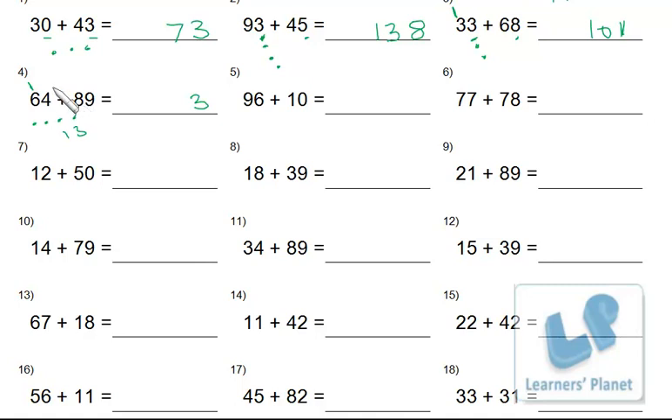Now 8 and 6 plus the carried 1: mark 6 dots — 8, 9, 10, 11, 12, 13, 14 — and with the carryover that is 15. Similarly 6 and 0 equals 6; 9 and 1 equals 10.